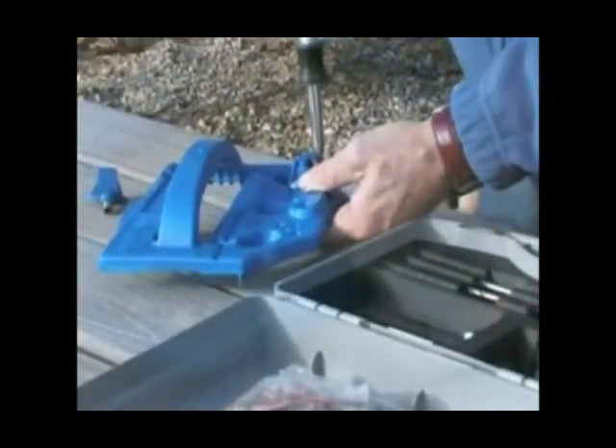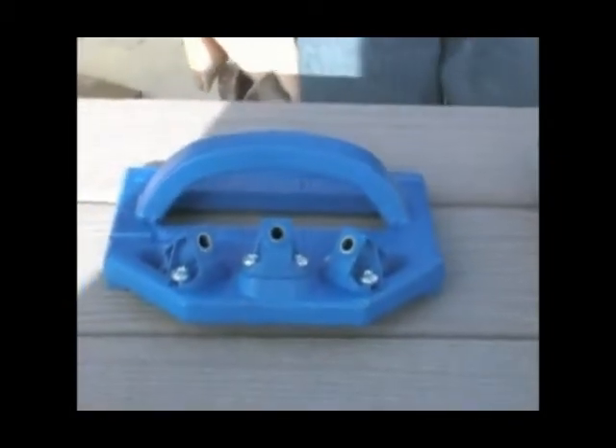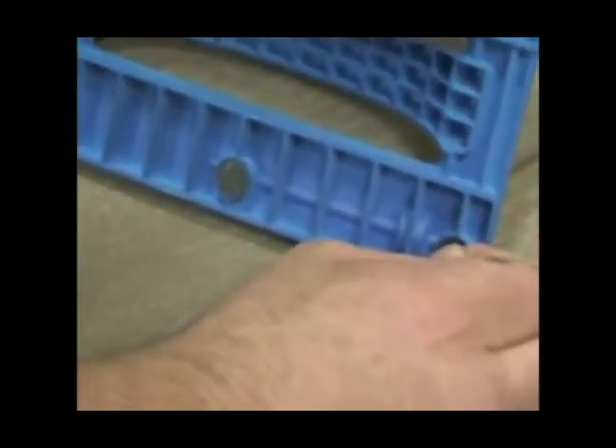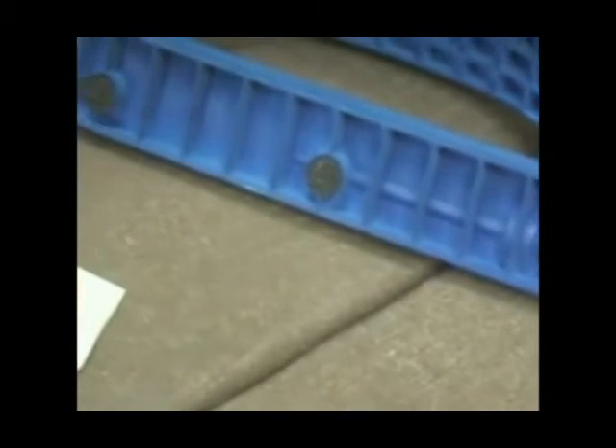After all three drill guides are tightened down firmly, you are ready to apply the rubber feet. To help minimize slipping on the board, the Deck Jig comes with rubber feet. Simply remove from the backing and adhere them to the designated locations on the bottom of the base.